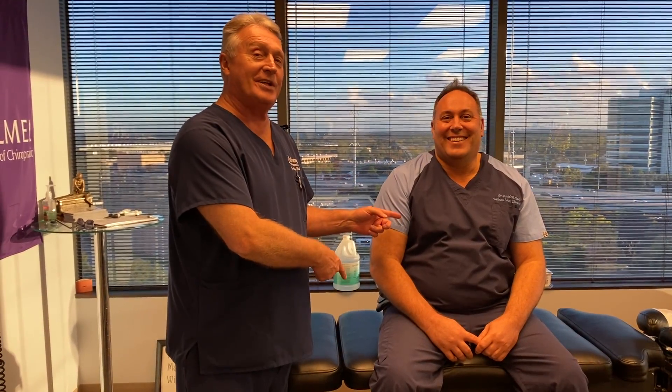Hi, this is your Houston chiropractor, Dr. Gregory Johnson, and this is your Los Angeles chiropractor, Dr. Daniel Ruday from Los Angeles, California.